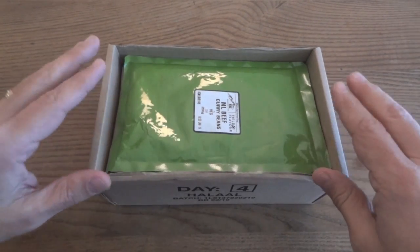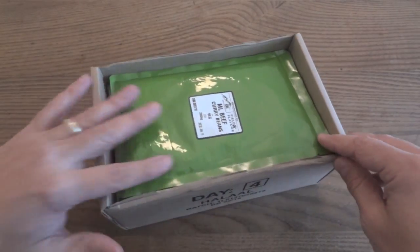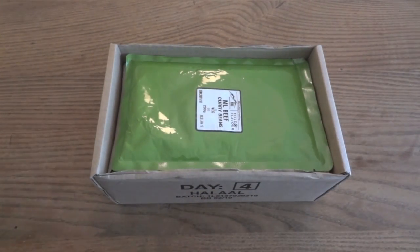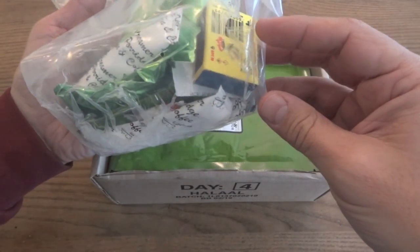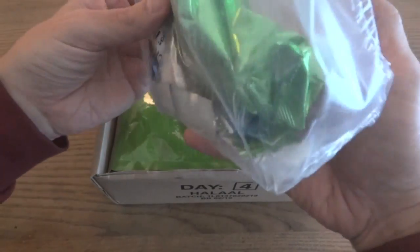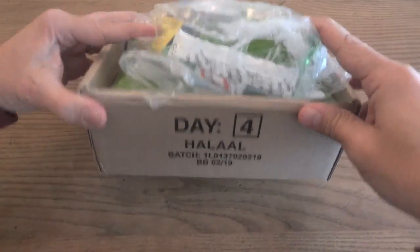One thing that's interesting to note is that we've already done the breakfast, but to show how well rations like this are packed, I took all the lunch and dinner components and put them back in the box and it almost fills the box up. That's already kind of impressive, and that doesn't even include all the extras — the fuel tabs, matches, extra creamers and sugars, extra gum, water purification powders, and the super C tablets. So as you can see, if you put all that in there, the box is more than full.